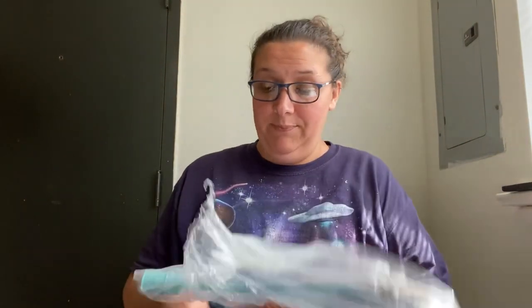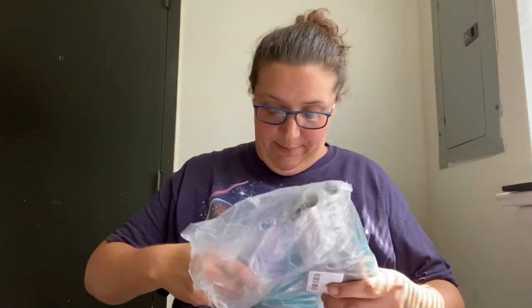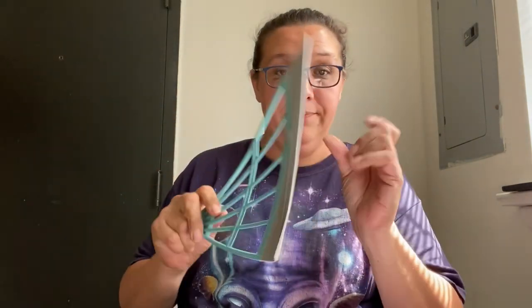So the first item was taped to the tape. This is a squeegee with a handle. I have heard using one of these is better than using a broom on your floor, so I'm going to try it out.